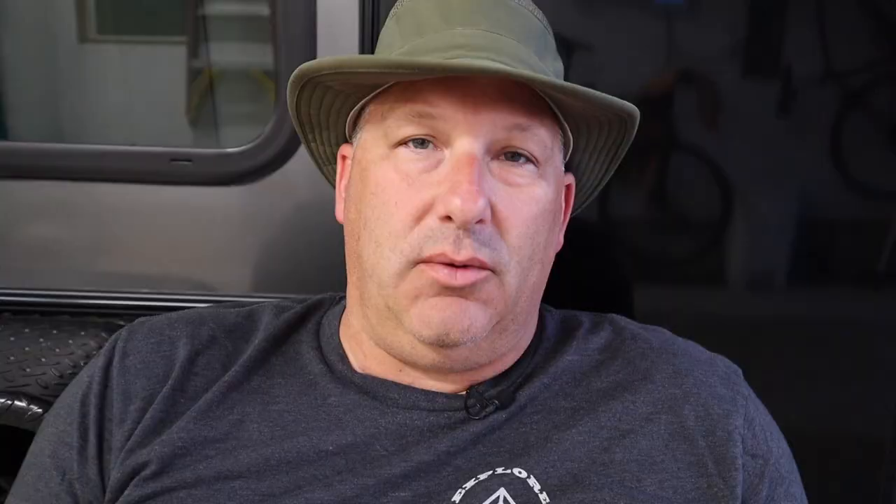For the external tent option, we chose the Gazelle T4. We did a lot of research and found it was a really popular model. The quick, easy setup was the main reason I purchased it — and it had a lot of room. You could do four adults, had plenty of headroom, a little storage area, and pockets on the sides. Two teenage boys were going to be sleeping in it, so a four-person tent with two teens plus gear was plenty of room.